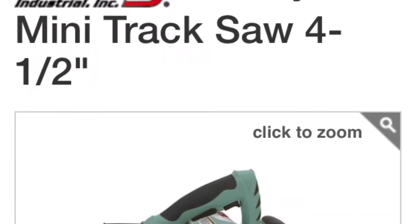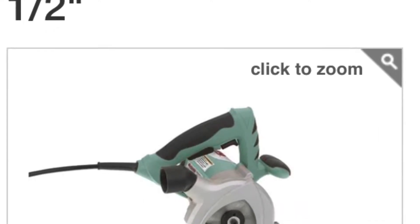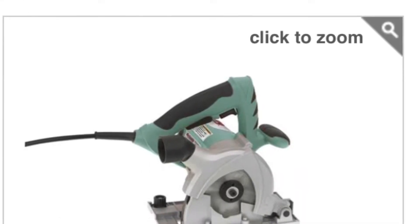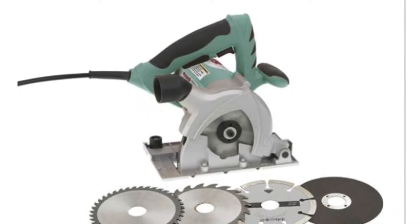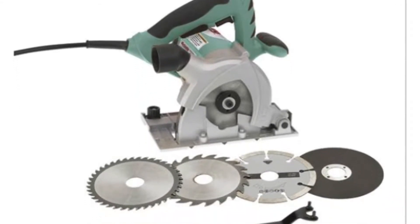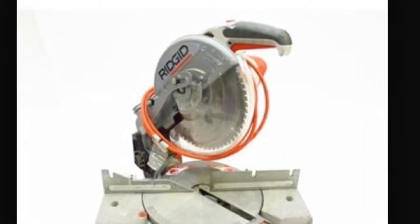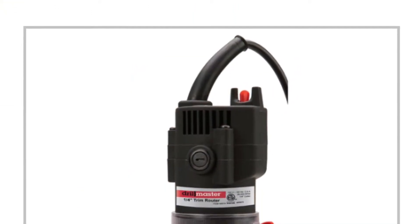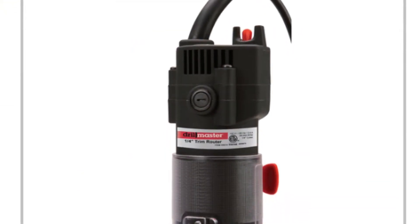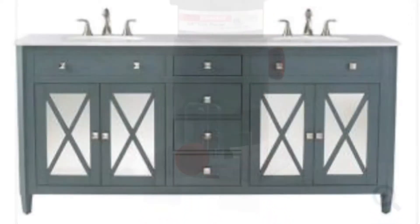My wife wanted me to buy a $1,500 double sink vanity for the upstairs bath, but I thought I could build it myself, so I got this Grizzly mini track saw. I didn't want to invest in a table saw, which might have saved me some time, but I was able to do it with the mini track saw, a miter saw, and a trim router. I started with one from Harbor Freight, which turned out to be crap, so I returned it halfway through the project and used my father-in-law's.